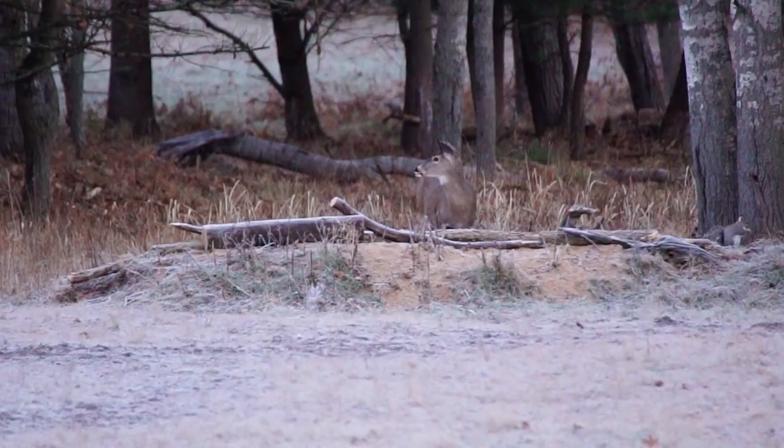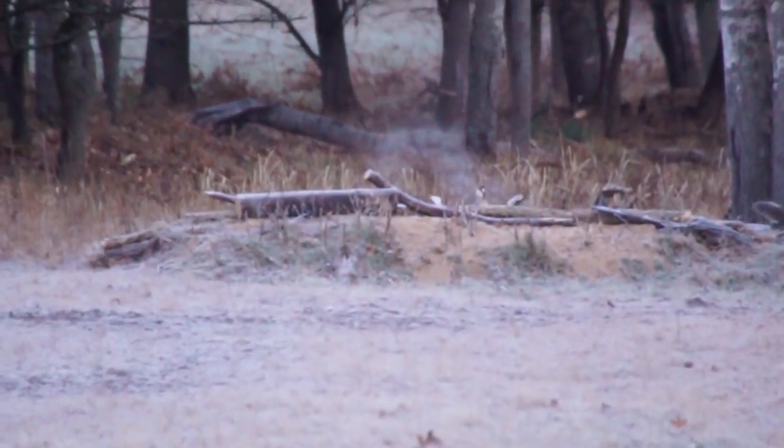Hey everybody. This video we're calling it a Redneck Science Project. We're not scientists but we're going to take the .50 BMG and do a little experimenting. A while back we posted a video on our channel that showed me taking the .50 BMG on a deer hunt and I actually wound up killing a doe but missed it. There were so many different comments — people claiming I hit it through the eyes, people claiming we showed a different animal, and people saying that was impossible. We're fixing to have a science project and find out.